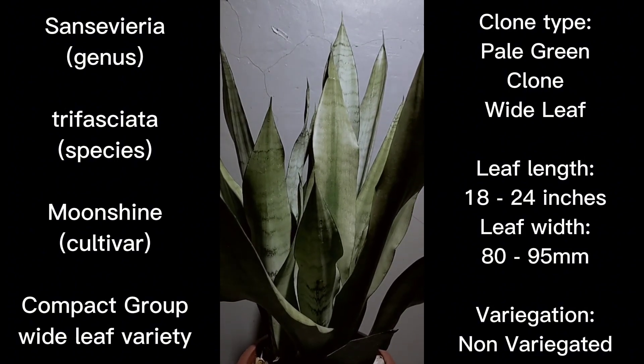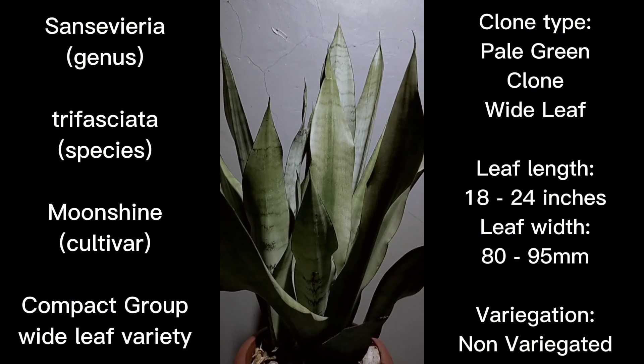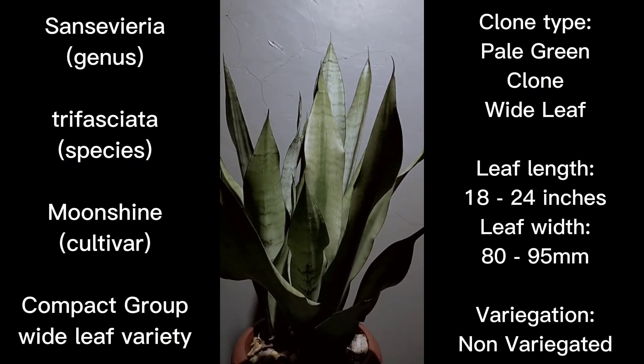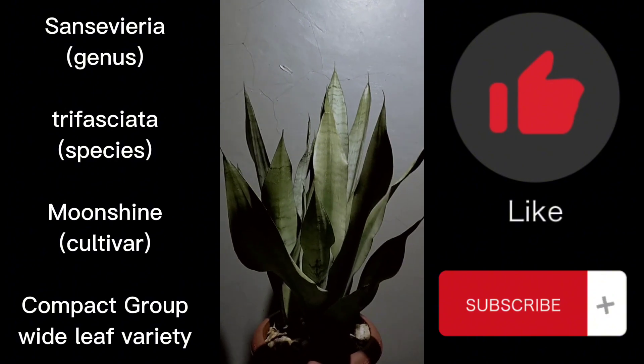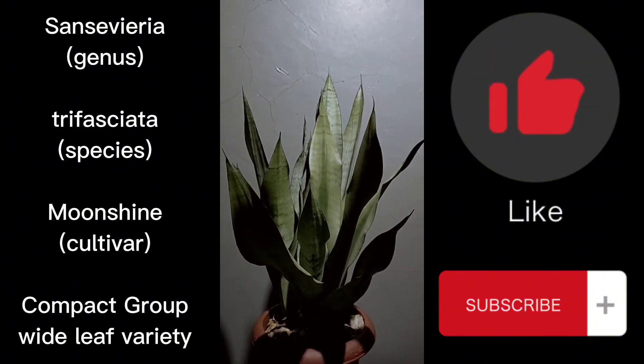I think we're all set for this episode. Once again, this is Sansevieria trifasciata Moonshine, and the next episodes will cover the variegated form of Moonshine. If you like the discussion or the content, please don't forget to like and subscribe to the channel. Thank you everyone.